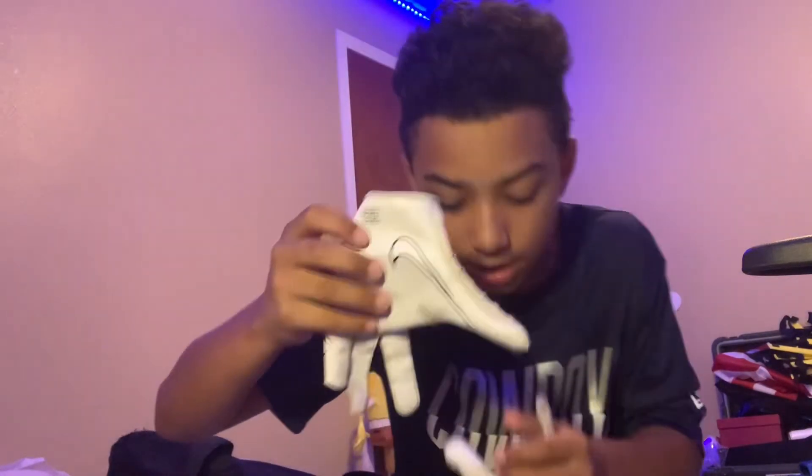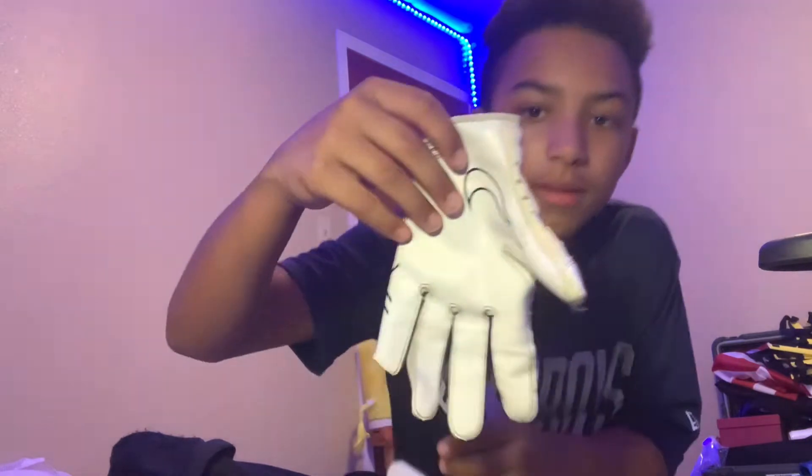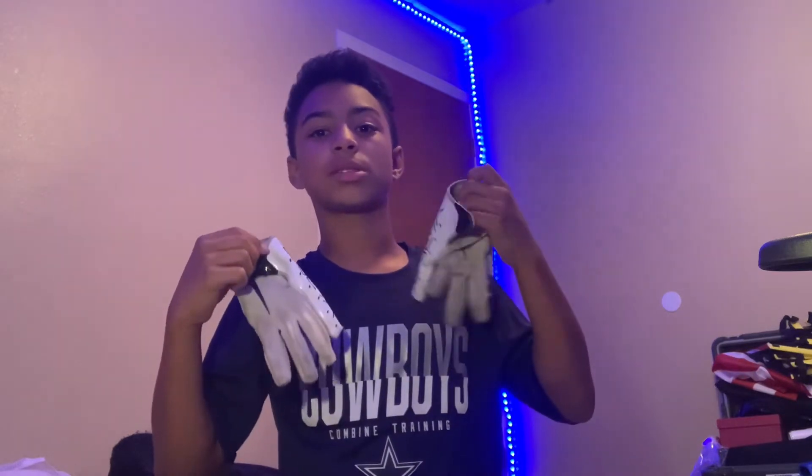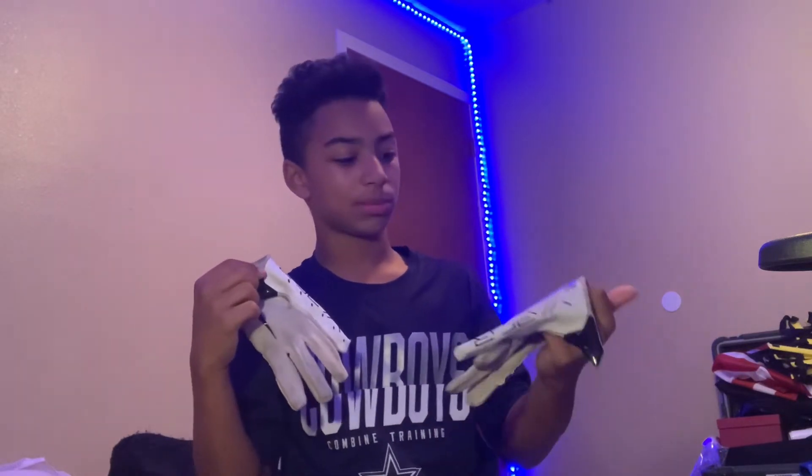Also for game day we have my gloves - the Nike gloves. These gloves are so soft and so comfortable, bro. They're kind of dirty but I'm gonna get some new gloves soon.